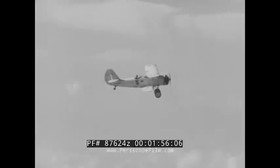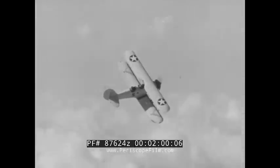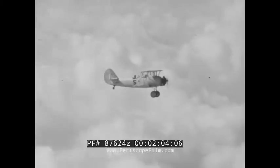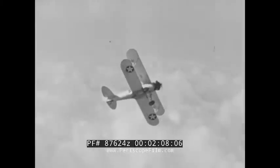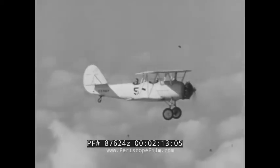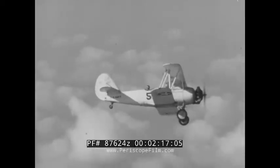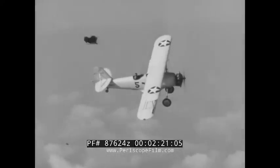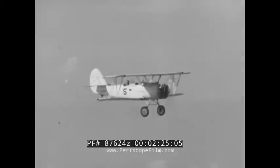Drop each wing in turn and look down to be sure no one is below you or anywhere in the vicinity. In a spin, you're completely out of control and can do nothing to correct a collision heading. Also, swing your nose out of the way to be sure no one is beneath you off the 12 o'clock position. When you're sure all is clear, drop your nose and pick up 100 knots for a loop.